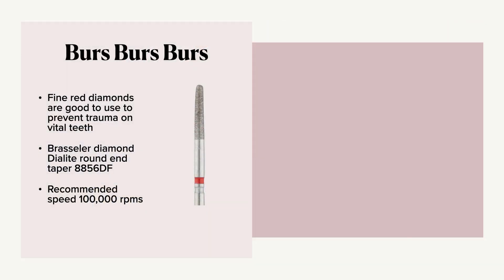Burrs are the traditional way to remove a restoration. We actually want to use a fine red diamond. You can use any shape that you like, and fine red diamonds are good to prevent trauma in vital teeth. For example, a bur rod diamond is a great recommendation. Recommended speed is 100,000 RPMs. Fine red diamonds cut zirconia better. If we use a large coarse diamond, what happens is the large diamonds actually break off and then the rest of the diamonds get clogged and it doesn't cut.